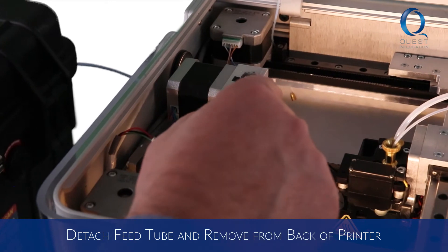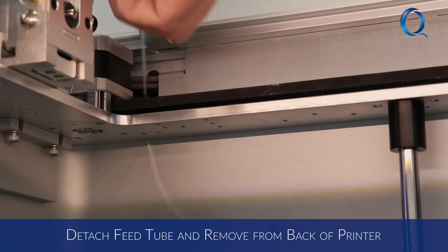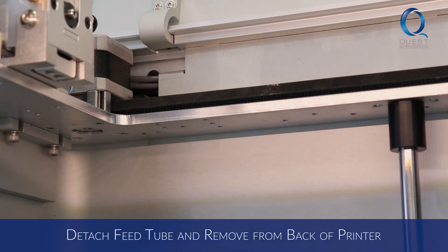On industrial machines, you won't go through the plastic extruder. Then remove the tube through the hole behind the linear rail at the back of your printer.